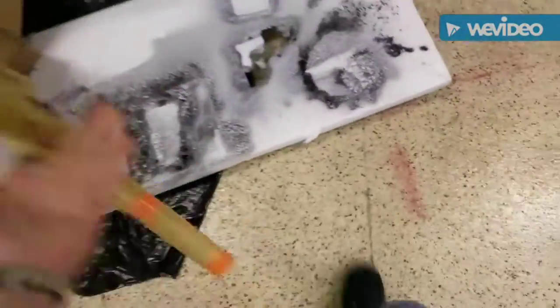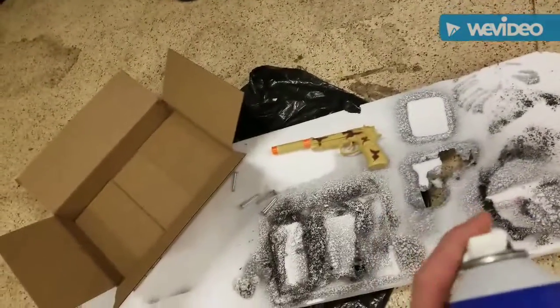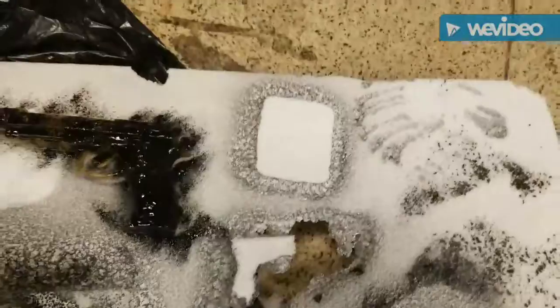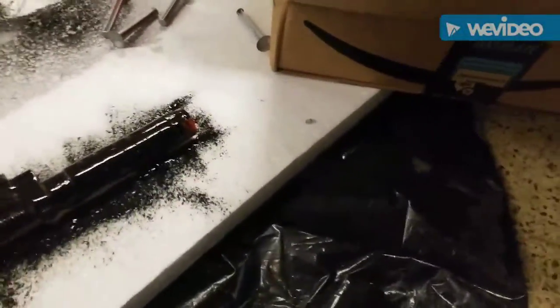It's been a couple days, guys, but now we're going to spray paint this gun. Base coat — once again I use this in every video — black plastic dip. This stuff makes it flexible. In the morning we'll flip it over, spray paint the other side and mask it off.